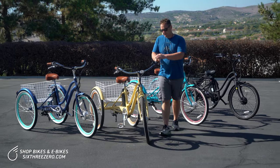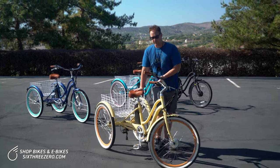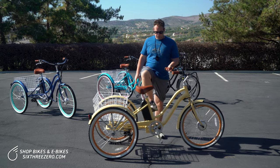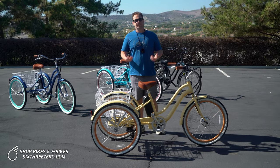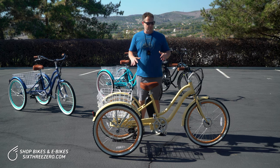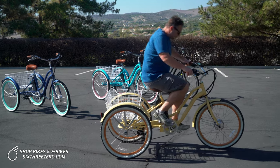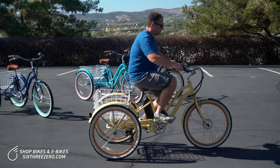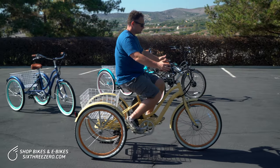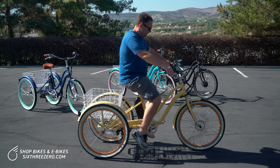Now, a couple things about this electric trike. With any tricycle that you would ride, you have three wheels. The beauty of having three wheels is you don't have to worry about balance. So at any point, let's say you would have some kind of vertigo attack, or you would get dizzy, or in general you just have balance issues — no matter what, if you're here and on this bike, you're not going anywhere.